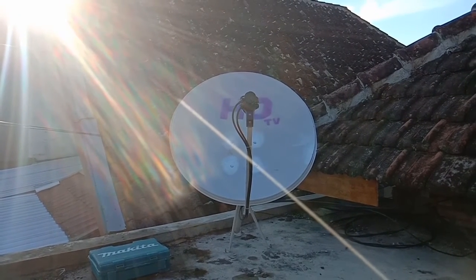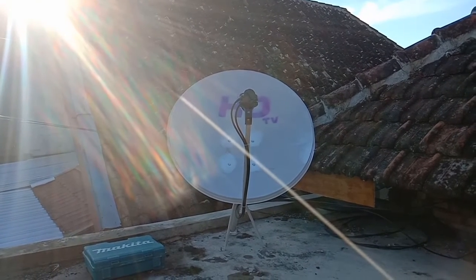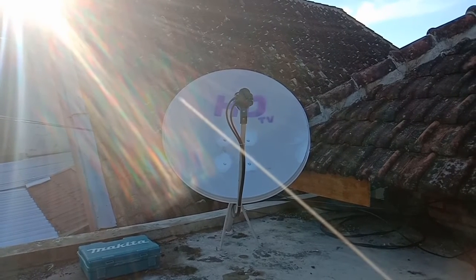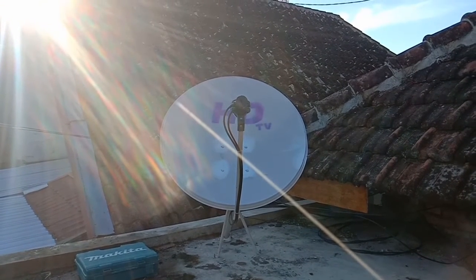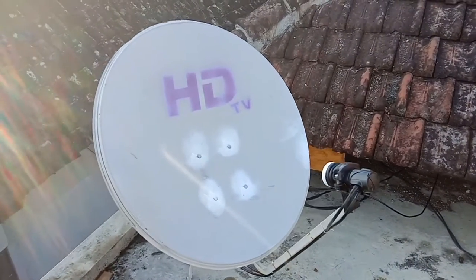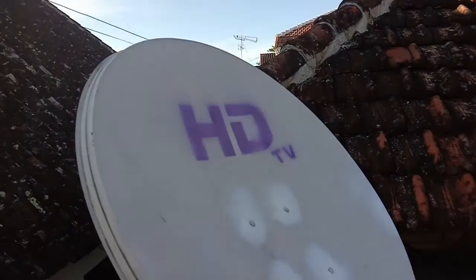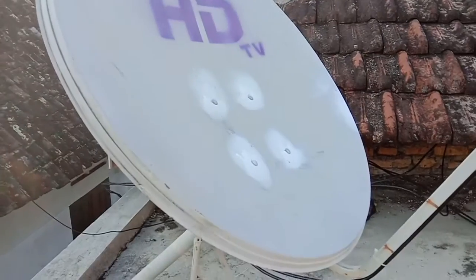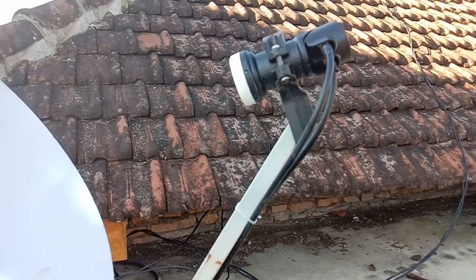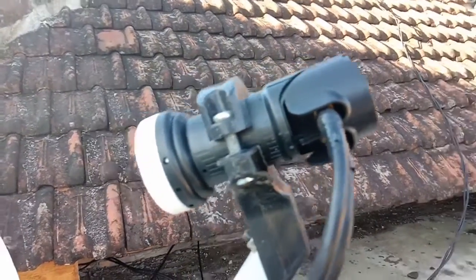TV nasionalnya lengkap, ada RCTI, Global, MNC Group. Untuk anda yang ingin pasang, silahkan hubungi parabola pasang di 813 7001 8131. Ukurannya sekitar 85 cm — memang sudah lama tapi masih bagus karena disnya tebal.